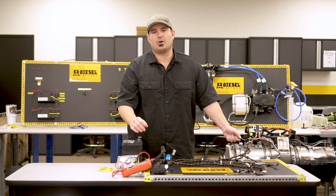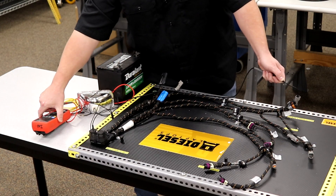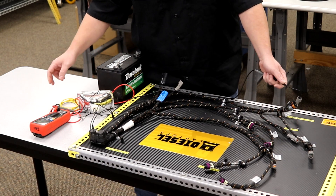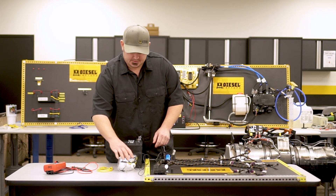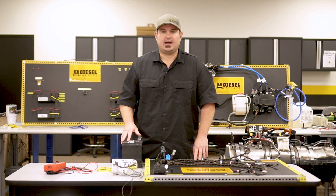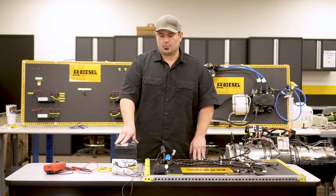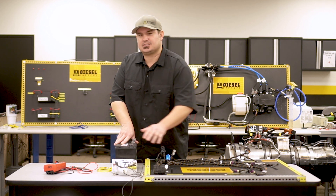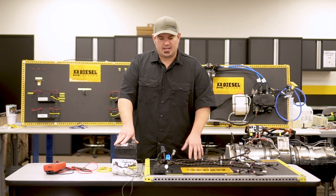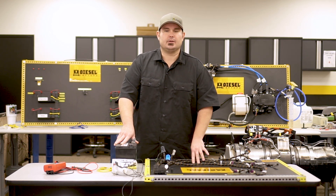So now we want to perform our load test. You want to make sure that you're not sending current in on any sensitive electronic module. Now what we're going to do is we're going to take our 60 watt halogen headlamp and our 12 volt battery, and we're going to make our electrical circuit here part of the circuit that makes this headlight function. By doing that, this particular circuit is going to flow roughly five amps of current through it.